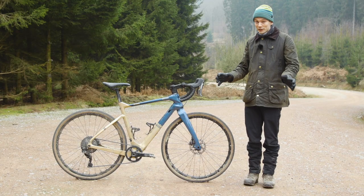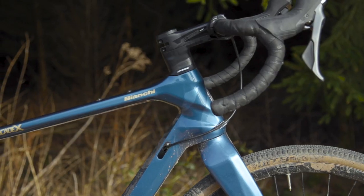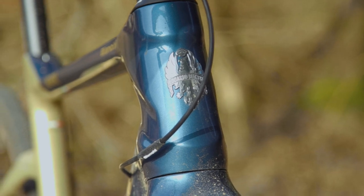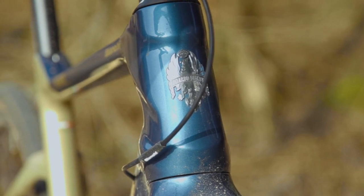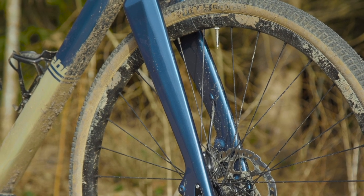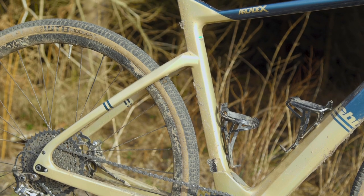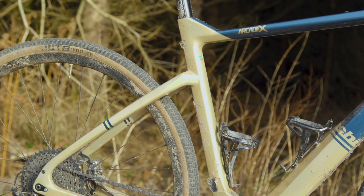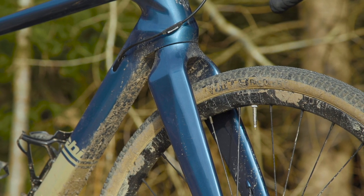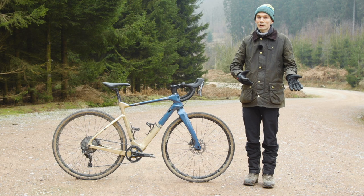Moving to the front of the bike things get slightly more organic. The head tube is quite smooth and rounded but it's got a slash through it that kind of mirrors the kink in the top tube, so they've thought about the harmony of the whole design. The fork is quite slippery looking as well. Bianchi doesn't make any aero claims about this bike but there are truncated aerofoil sections on the seat tube and the fork legs are very wide front to back but extremely skinny viewed from the front, suggesting that aero was in the designer's mind.